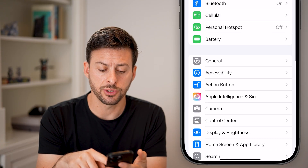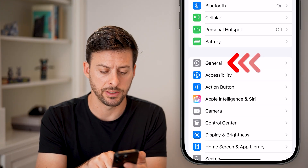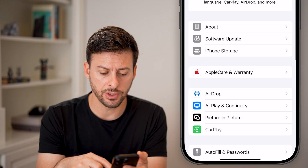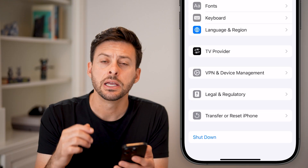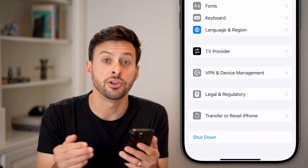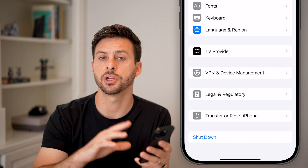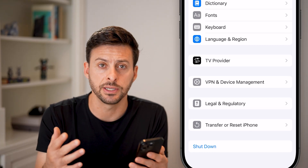From here, scroll down a little bit and tap on General, midway down. From the General section, scroll down to the very bottom and you can see Shutdown. Just tap on the Shutdown button to restart your phone. You'd be surprised how many times, if your phone screen is not working properly, a proper shutdown or a forced restart and reboot will fix the issues.